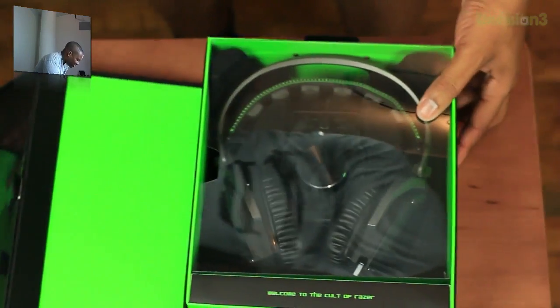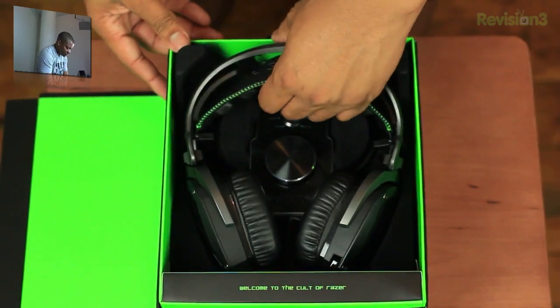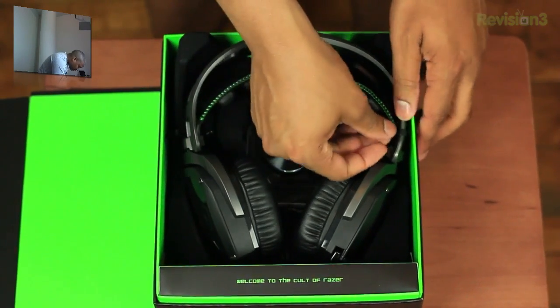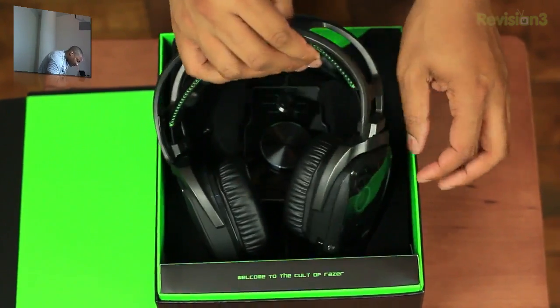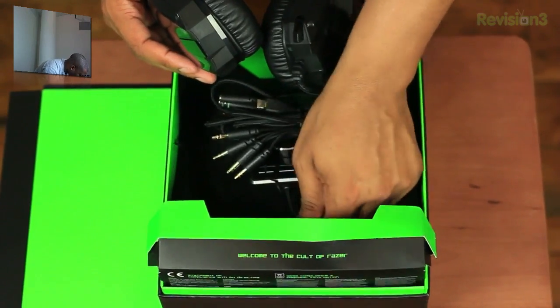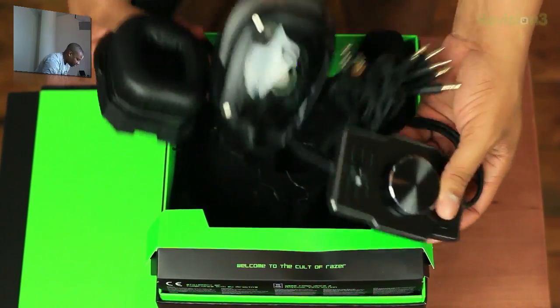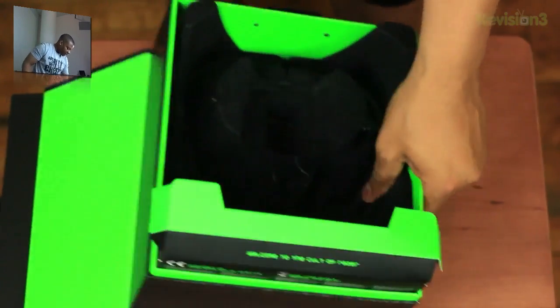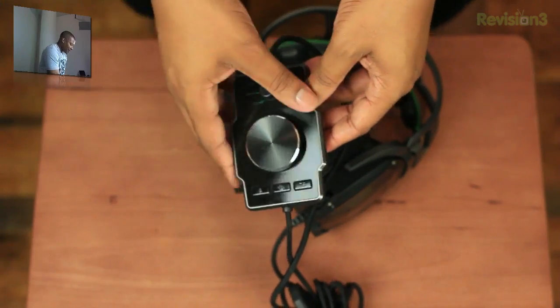Let's get to the start of the show here. These things look ginormous — I know that's probably not a word. Looks like we have something holding it down. I got that untied, and there we go — I got the headset out of its shell. Alright, so I got everything out of the box finally.